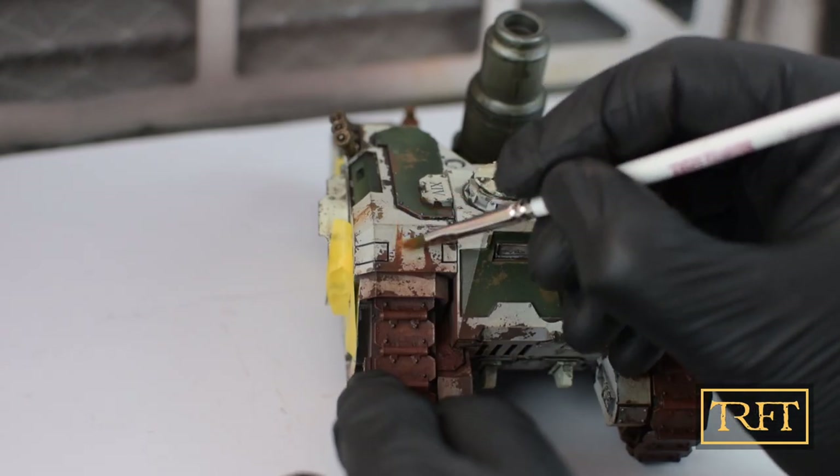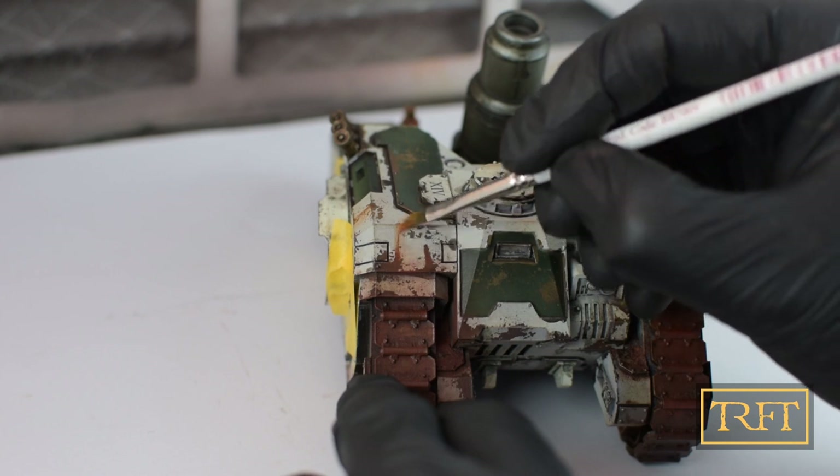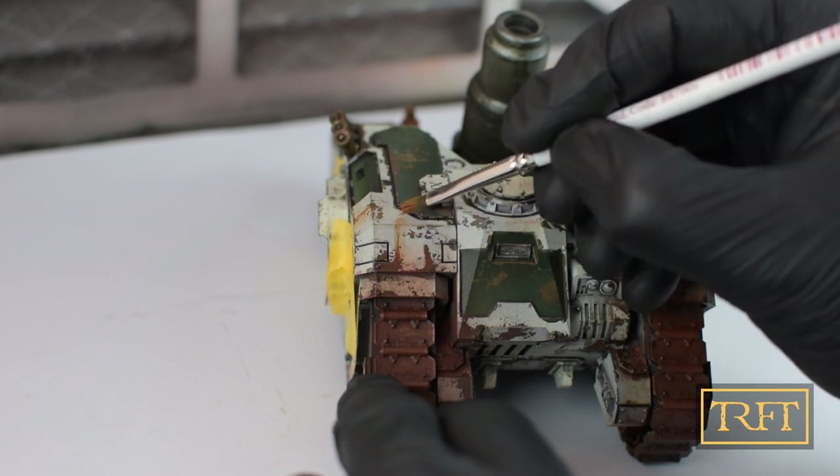These are now the streaks on the panels adjacent to the tracks. As you can see, the streaking rust is really easy to manipulate, and I was really enjoying myself at this stage.